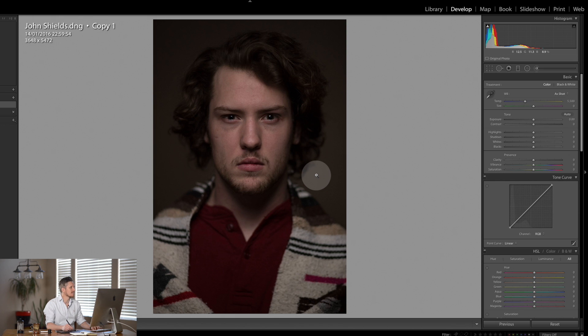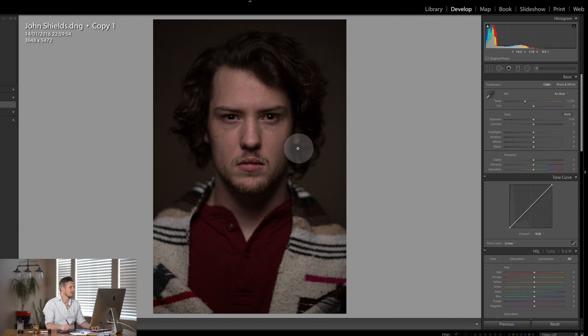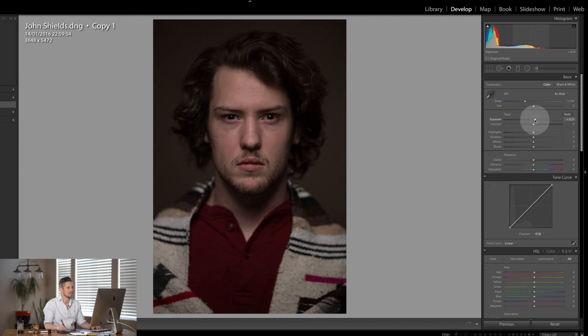I can see he's been nice and safe not to blow out any of the highlights in the forehead. Looking at the eyes it looks like it was shot with probably an Octabox or some kind of softbox to get this really nice fall off. Maybe even a beauty dish, but I'm going to go for an Octabox as my guess. John, if you're watching this please let me know what it was shot with. So the first thing I would do is look at the exposure. I don't actually want to lift up the exposure because it's just making the image look very flat. But what I would want to do is lift up those shadows just a hair.